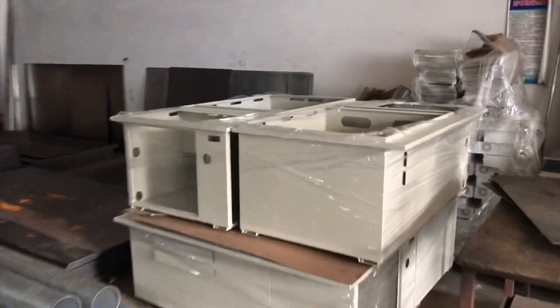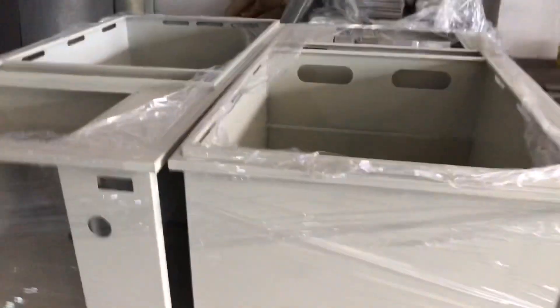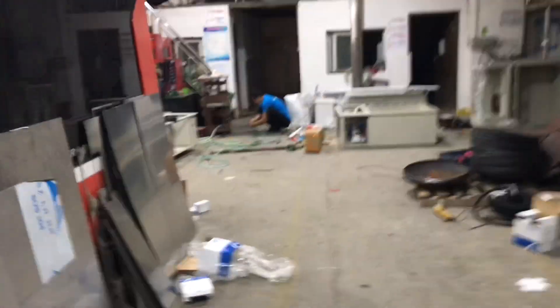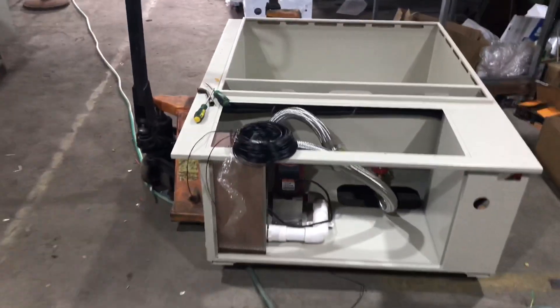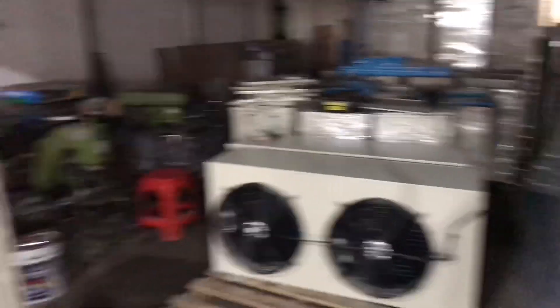This is the factory where these are assembled. As you can see here we have five units — these are for eight S19s. This one is a 12 S19 unit, this one as well, and we have a few other units here. We also have the dry coolers in the back, just to give you a quick look at how it's done.